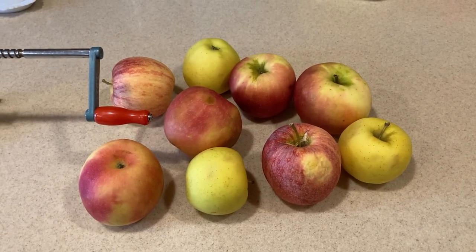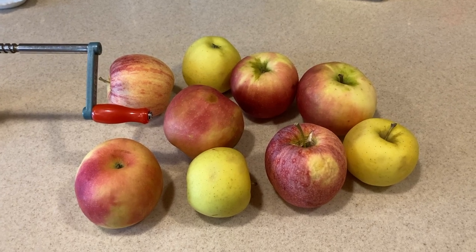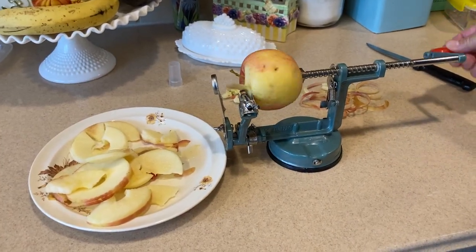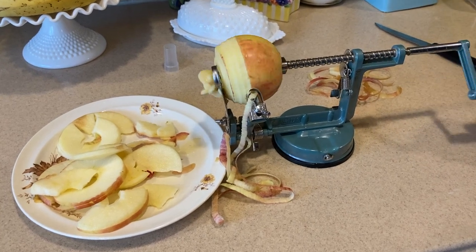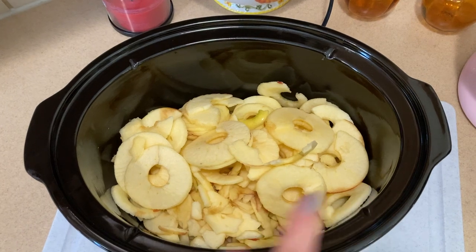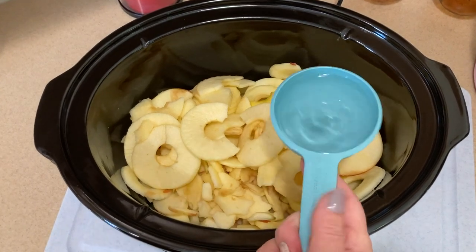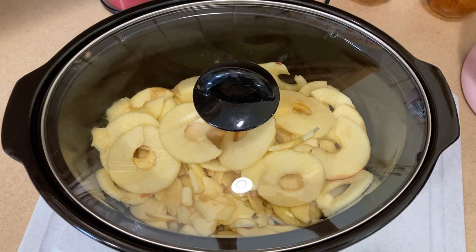We're starting our Thanksgiving prep with homemade crockpot applesauce — a great way to use up these apples. Paul is using our apple peeler and corer gadget to thinly slice and peel the apples, which saves a tremendous amount of time. We put eight beautiful apples in the crockpot, added half a cup of water, covered it, and set it on low to cook for four to six hours.